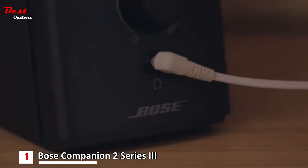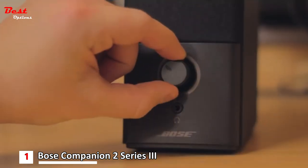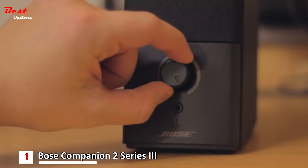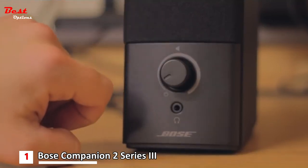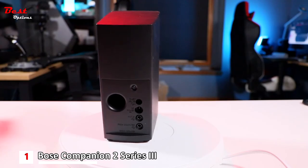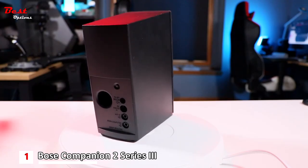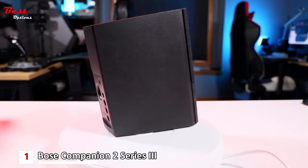For a speaker of its dimensions, the Bose Companion 2 Series 3 packs a pretty hard punch. The sound is powerful without distortion, and like most Bose speakers, these can go very loud. The product does lack an external subwoofer, meaning the small speaker drivers have to handle low-frequency, mid-frequency, and high-frequency responses, which can suffer distortion at higher volumes.